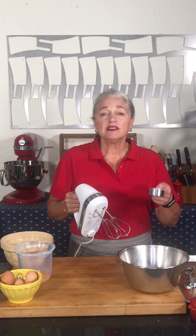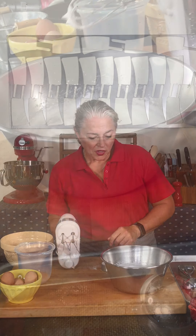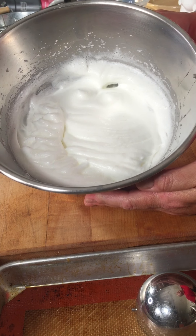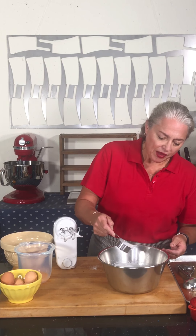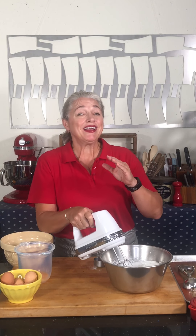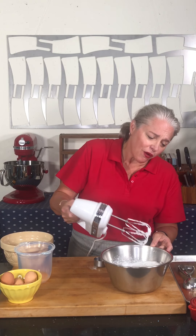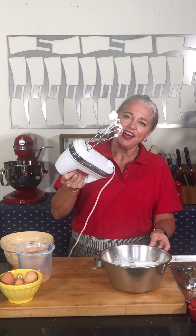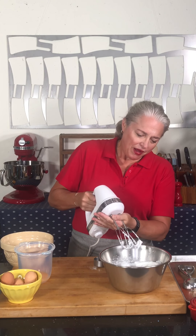I'm going to add in approximately a tablespoon at a time — you don't want to go too fast because the sugar is heavy and it'll collapse your bubbles. You can see how the egg whites are starting to get glossy and shiny and I've only added about half the sugar. I'll add another tablespoon and keep going. Egg whites will expand up to seven times their original volume. What you're looking for are these nice stiff peaks — look at that nice stiff peak.